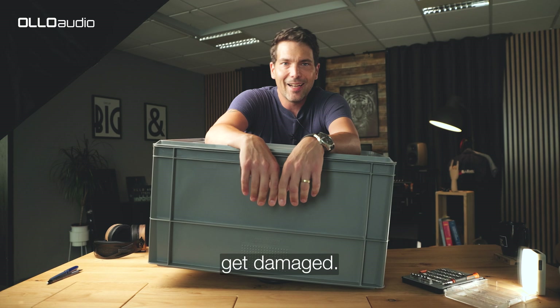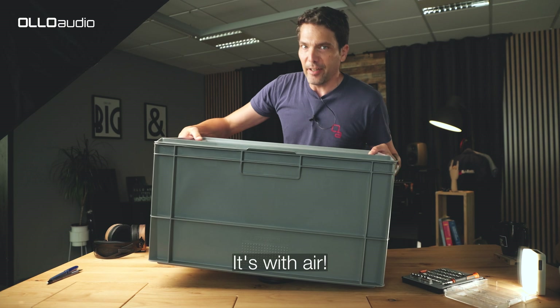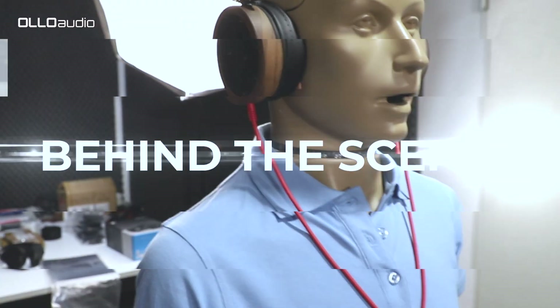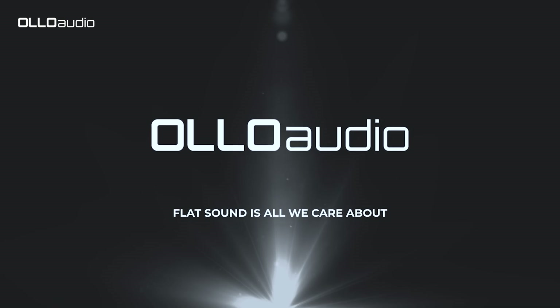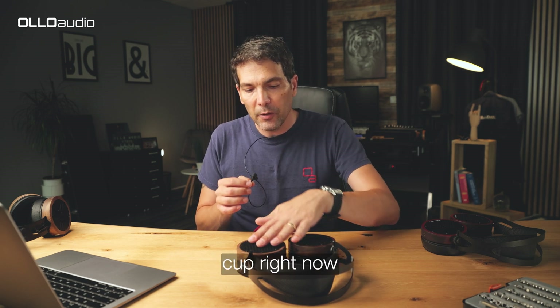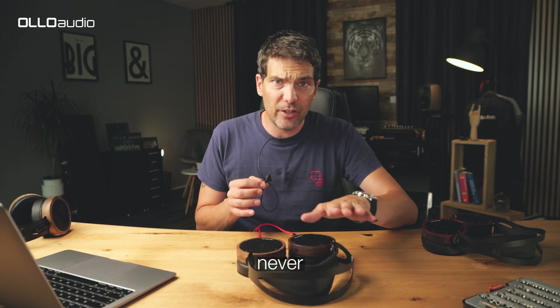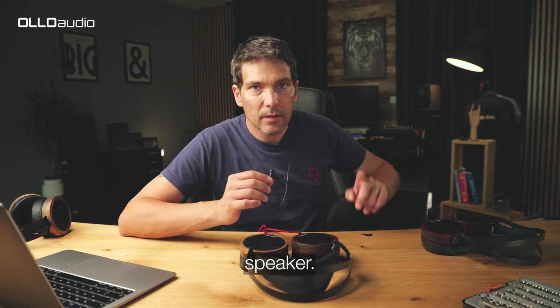We'll talk about how speakers get damaged, and it's not with a heavy box — it's with air. Let's compare them with the undamaged speaker. I'll put the microphone inside the ear cup right now and push down so you will hear the main driver sound getting squashed. You should never ever hear that in your headphones. That's the sound of a dead speaker.